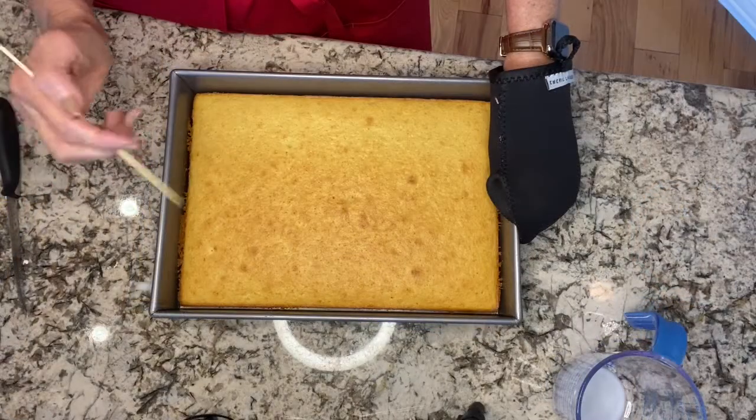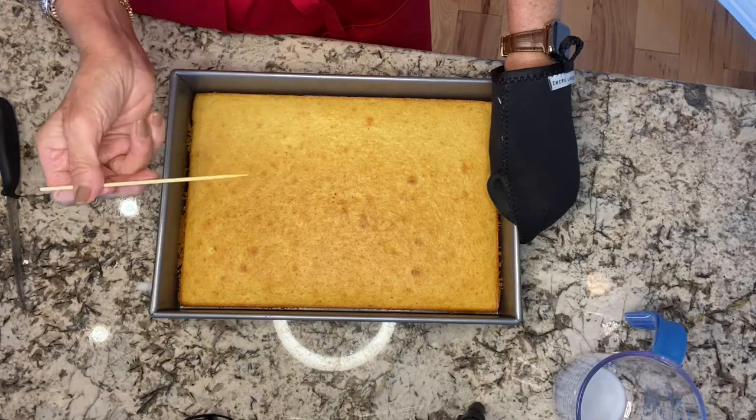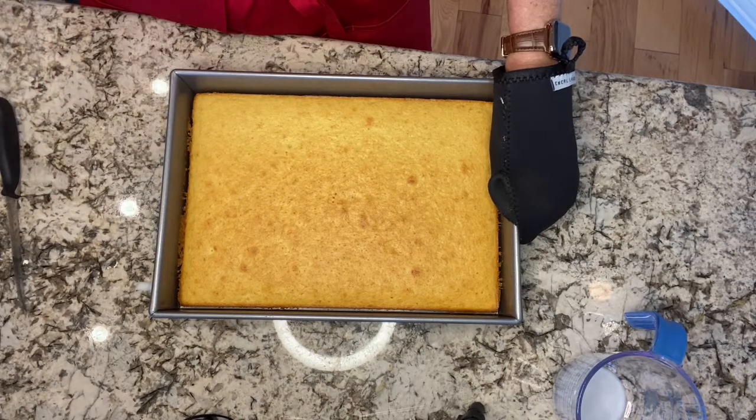I took it out of the oven — nice and brown. I stuck my little toothpick in and it's cooked, so now we just have to wait until it cools off before we move further.